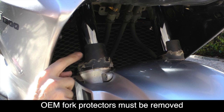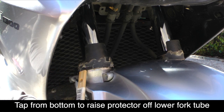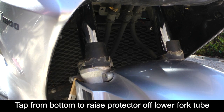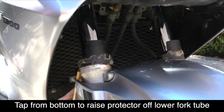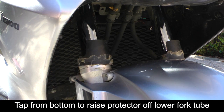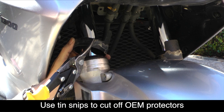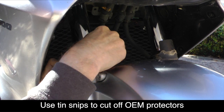Now we need to remove the plastic OEM fork protectors. I do this using a small piece of wood — actually the handle off a kitchen spatula — just so I don't scratch anything. I'm using a rubber mallet to gently tap up from the bottom to raise the fork protector up off the bottom portion of the fork leg. Once it's released, I can cut it off using simple tin snips. Always be careful when cutting with tin snips that you don't scratch those fork tubes. Once I've cut through it, it'll pull right off. Repeat this on the other side as well.